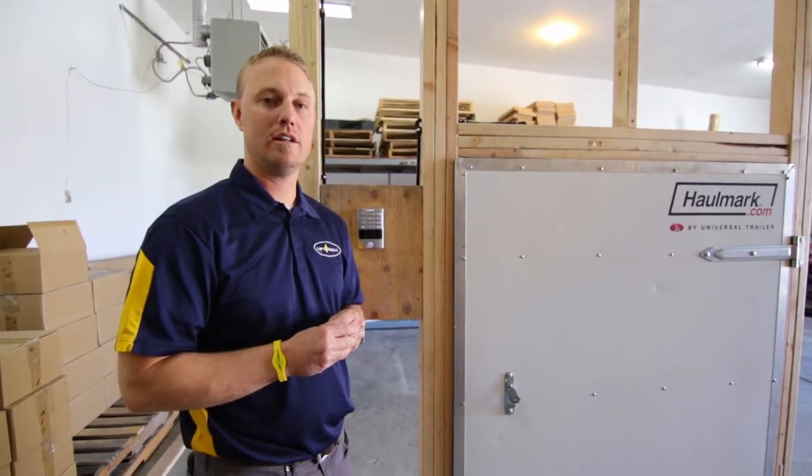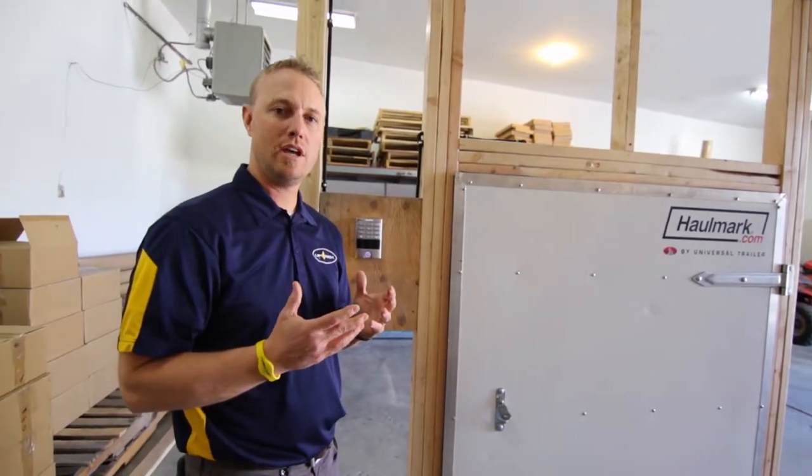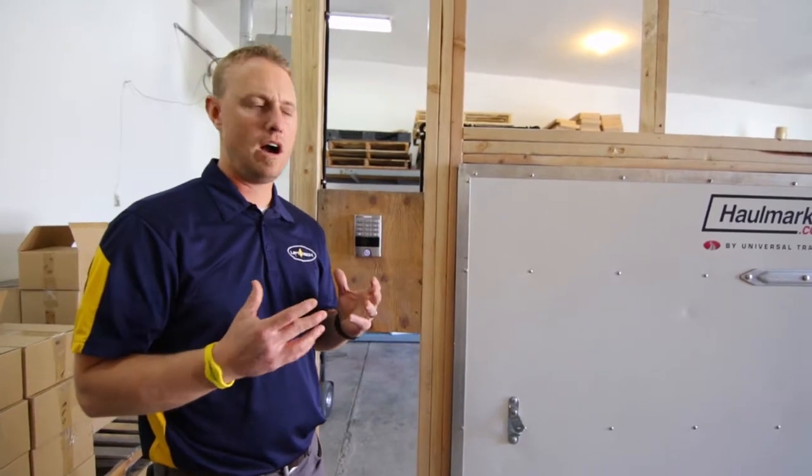Hi, I'm Josh Horton. I'm the owner and CEO of Liptec LLC. Here we have a new product that we want to demonstrate and show you guys. This is a really exciting moment for us. We've been working on a side door lock for the truck industry, and not only for the truck industry but also the RV world.